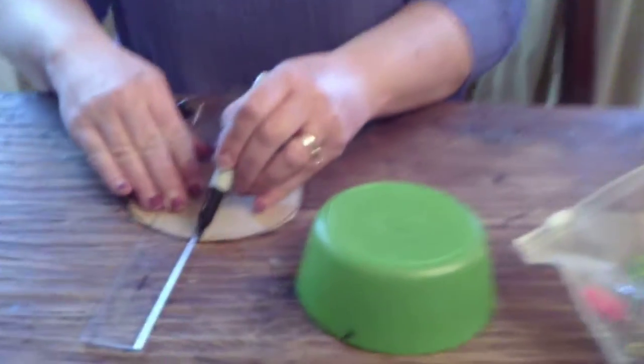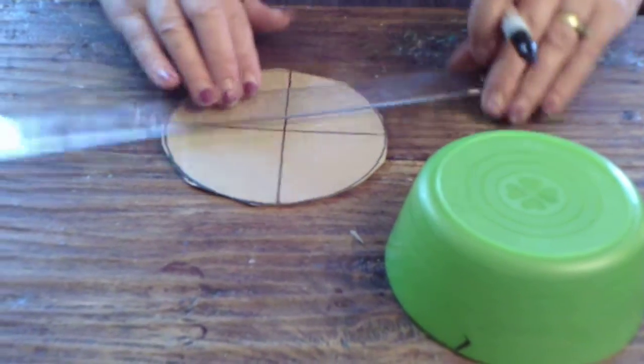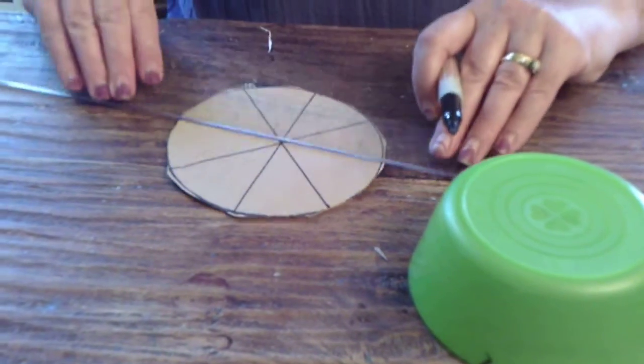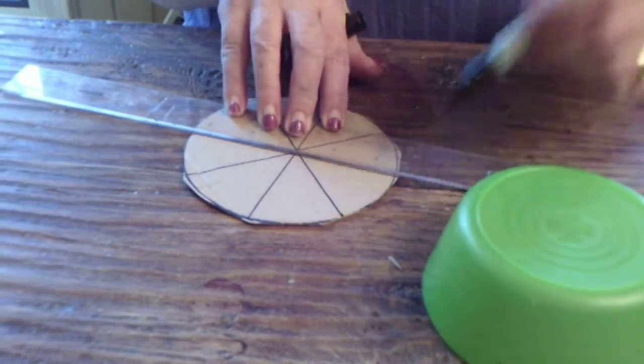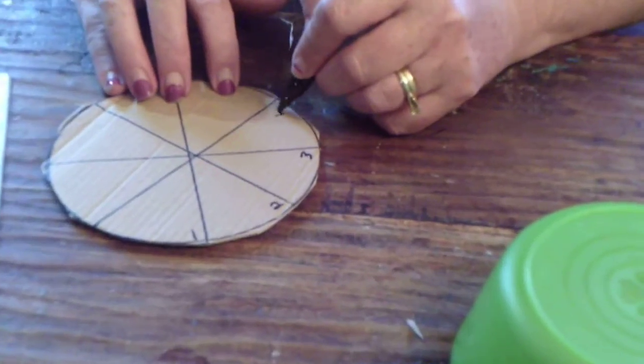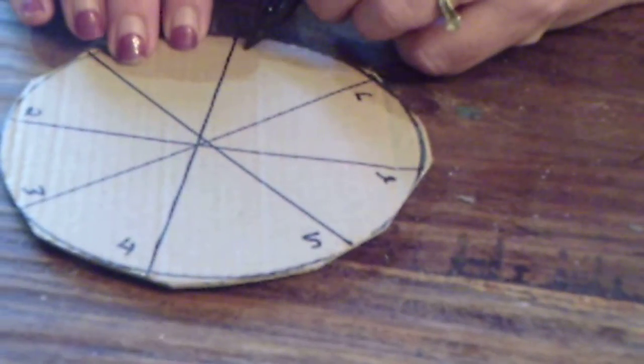So we're going to cut this out as quickly as we can — it doesn't need to be perfect. Now comes your ruler. By the way, once this is done, you can use this over and over again to make more bracelets. You're going to draw a line across, another line across, another line this way, and another line this way. It doesn't have to be perfect — it just has to be close. Then you're going to number these: 1, 2, 3, 4, 5, 6, 7, and 8.